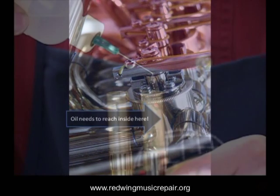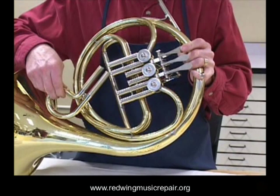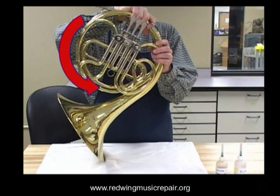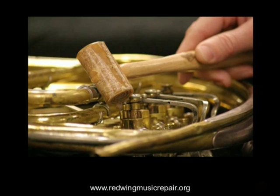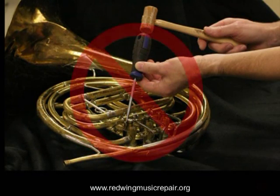To get oil to the rotors, place four to six drops of oil inside each valve slide. Insert the valve slide with the open part of the tubes facing up, then rotate the instrument to ensure the oil reaches the rotor body. Now attempt to move the stuck rotor by hand. As before, do not bang on the rotor with mallets or screwdrivers — the resulting damage is not worth the attempt.